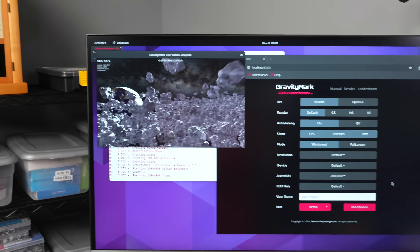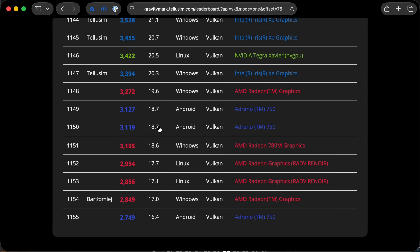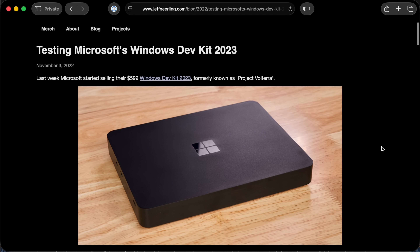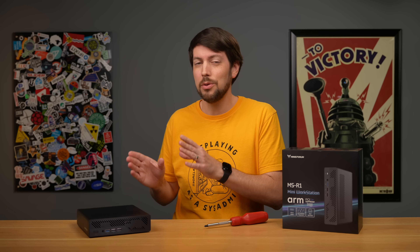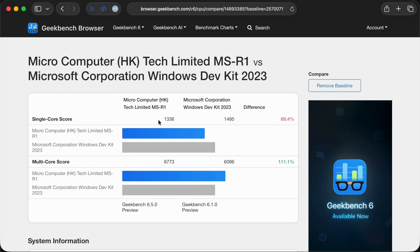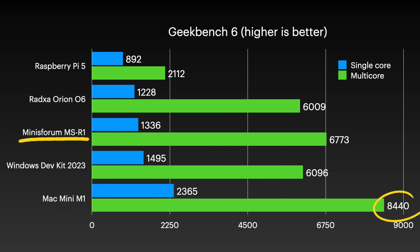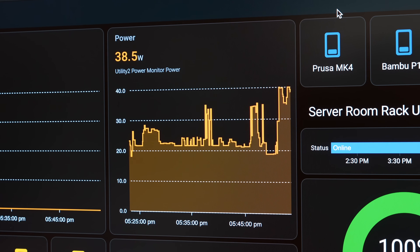GravityMark did run, and while the G720 won't bring home any awards, it's about on par with the Adreno 750 in Qualcomm's Snapdragon 8 CX Gen 3 — the same chip Microsoft used in their Project Volterra 2023 Windows ARM Dev Kit. Geekbench 6 scores were also pretty close, coming in at 1336 single-core and 6773 multi-core. That soundly beats SBCs like the Pi 5 or a ROC chip, but it's still well under Apple's 4-year-old M1. In other benchmarks, this thing is all over the place.